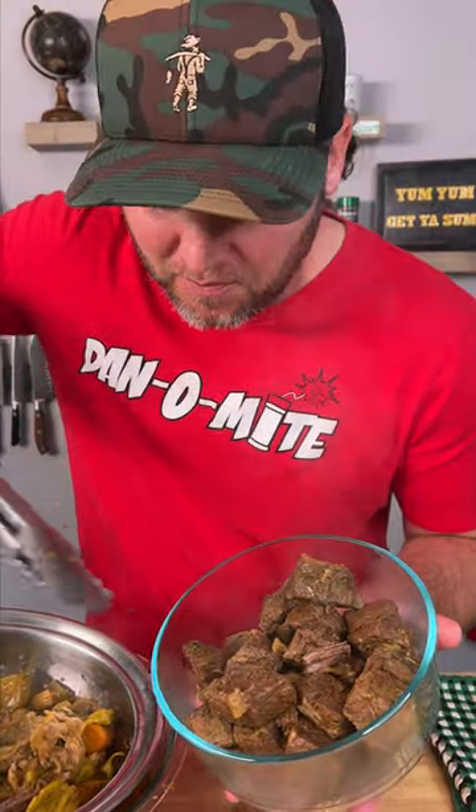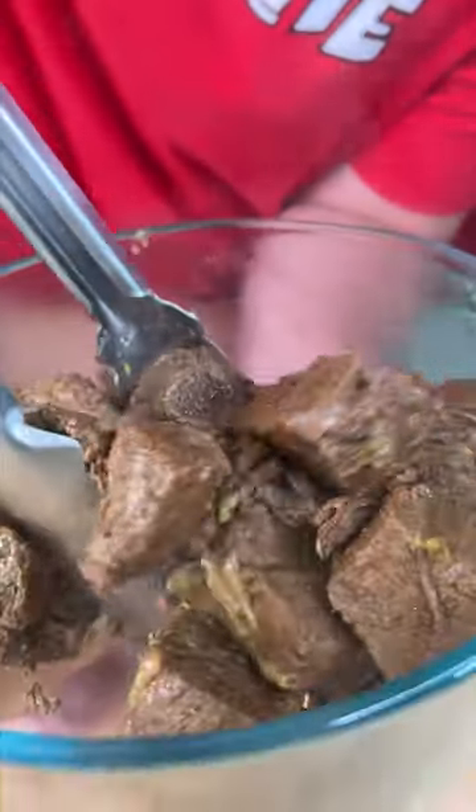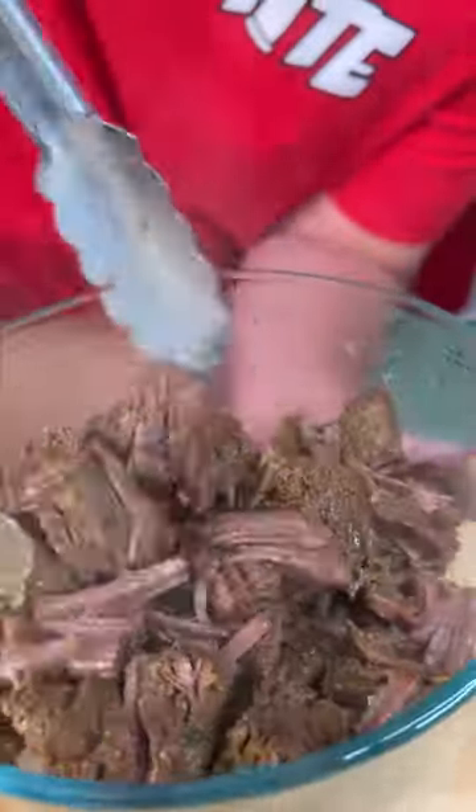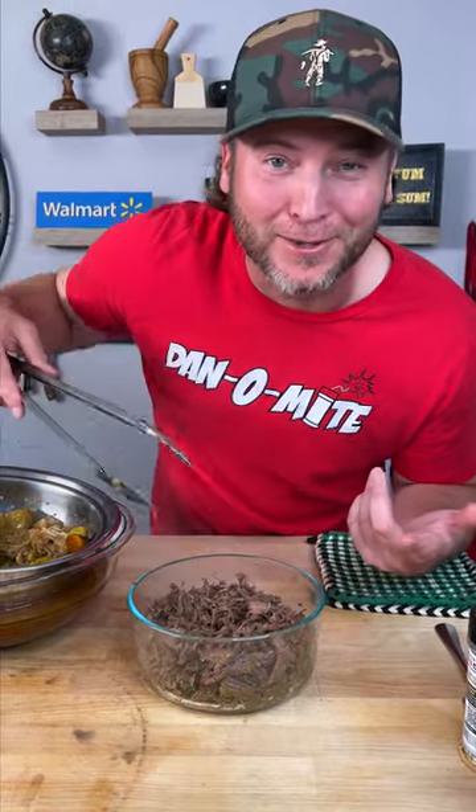As you can see, we separated our meat from the vegetables. Look how tender this is — literally gonna just use our tongs and get all that meat to just fall apart. That literally went from chunks to not chunks in like 30 seconds.